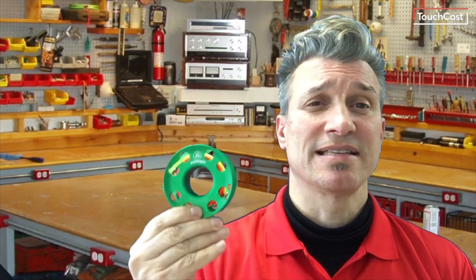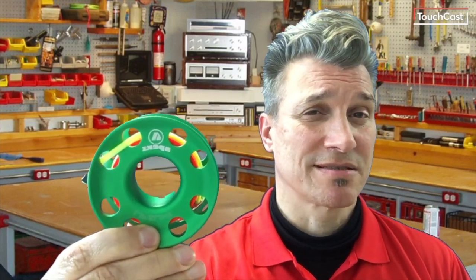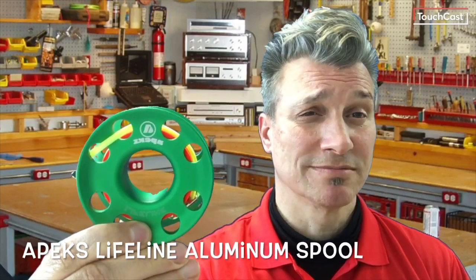Hey everybody, Jim from Discovery Divers coming at you today. Today we've got a review on a product — I hope to have more of these. Today's product is the Apex aluminum spool.